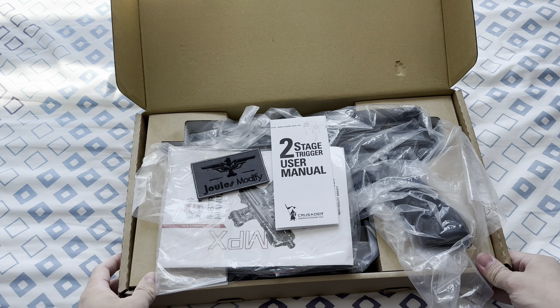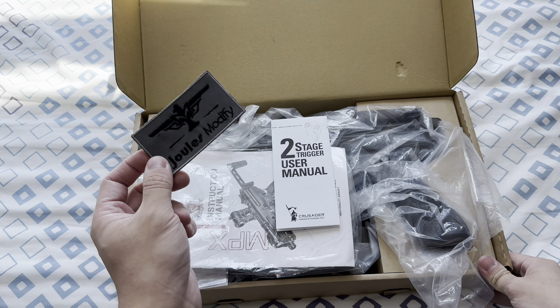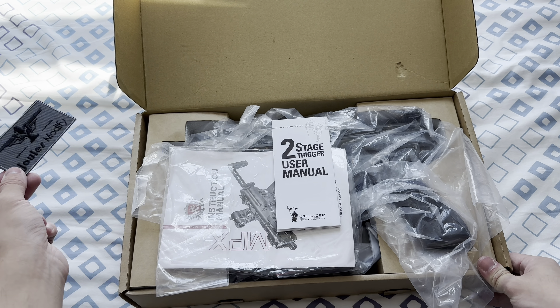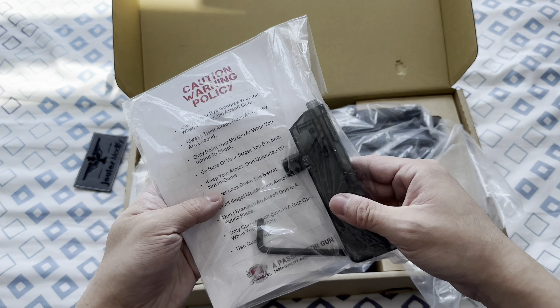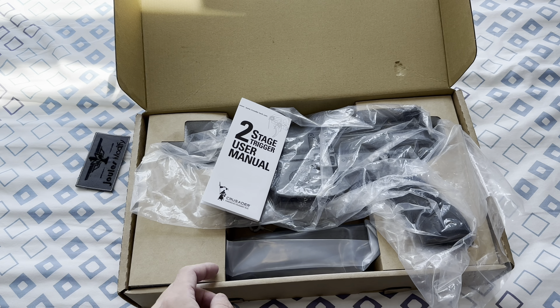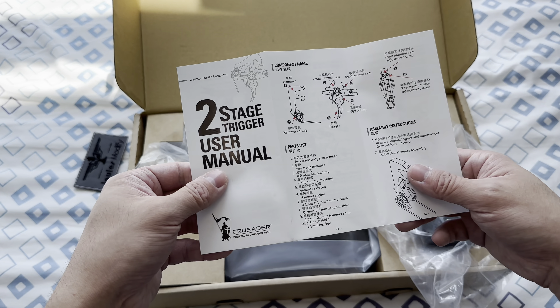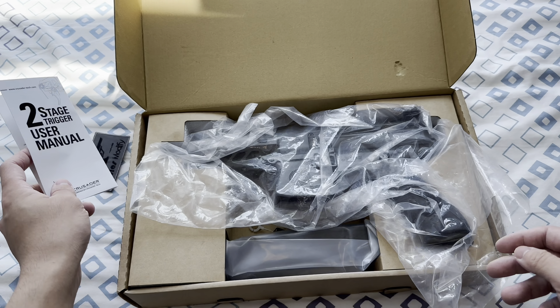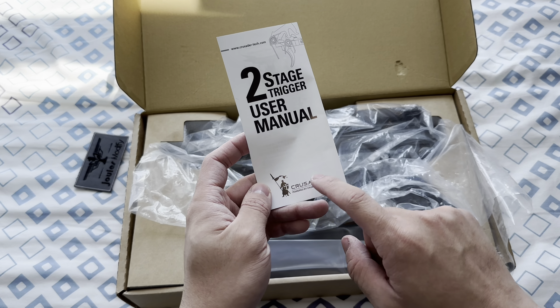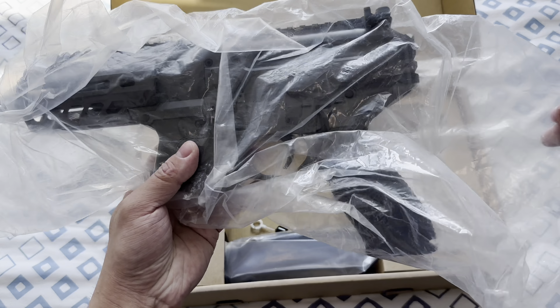The first thing you see is a Joules Modify patch, which is the shop that did the tuning and upgrade, a manual, a hakski, a BB loader, and then a paper explaining the two-stage trigger, because this gun is upgraded with a Crusader two-stage trigger which is designed for the VFC M4. And then there's the gun itself.